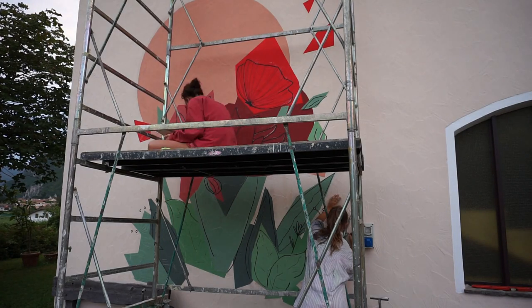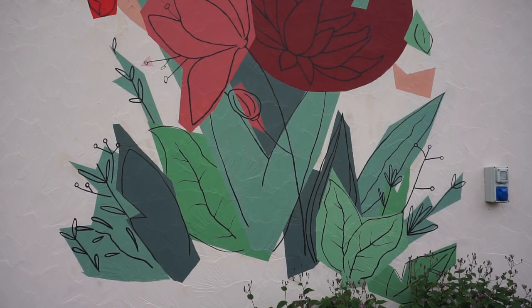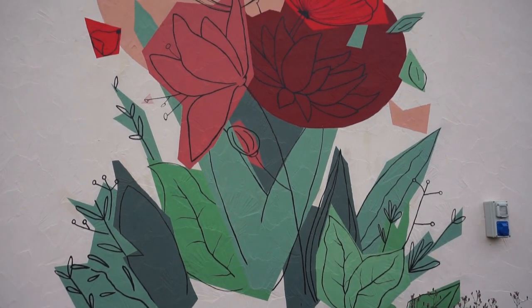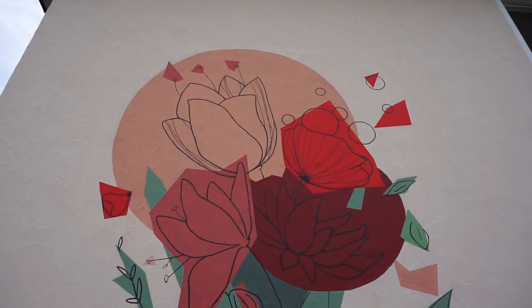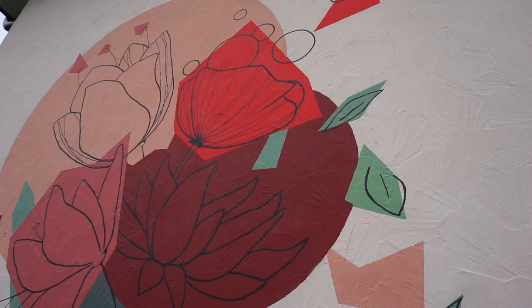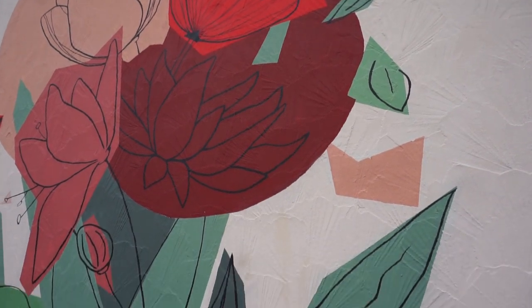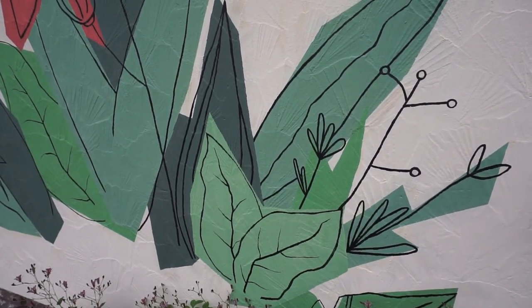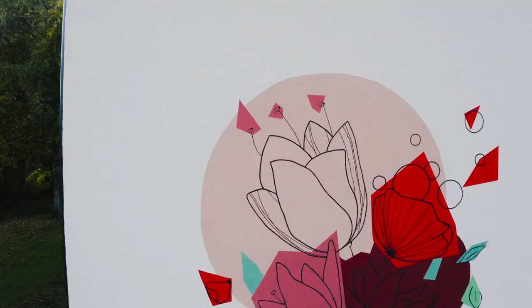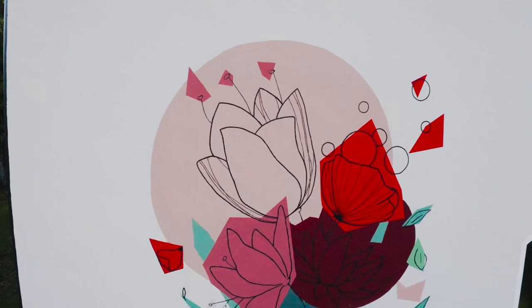I was really happy when I finally finished the mural. It took a lot of hours and a lot of patience, but I think every second was worth it. I'm glad that I invested a lot of time into the preparation part because I think it was the most important one. It gave me a good basis for the next steps, and since it was the first time I painted something this big, I was really excited — and I think with this project I learned a lot.